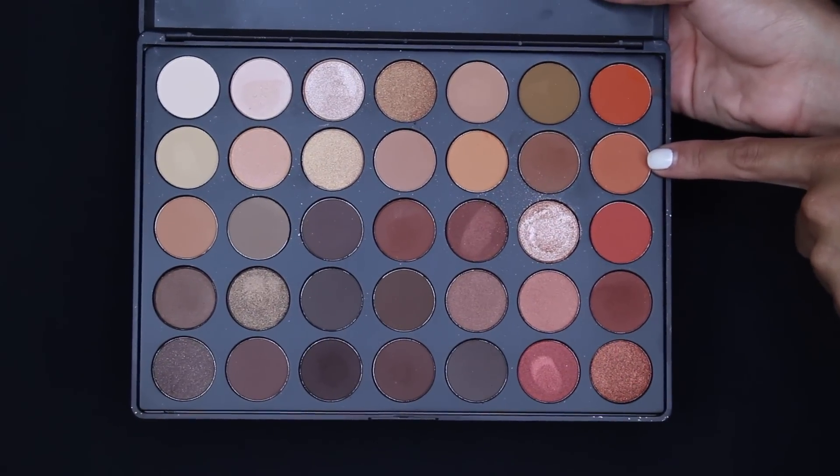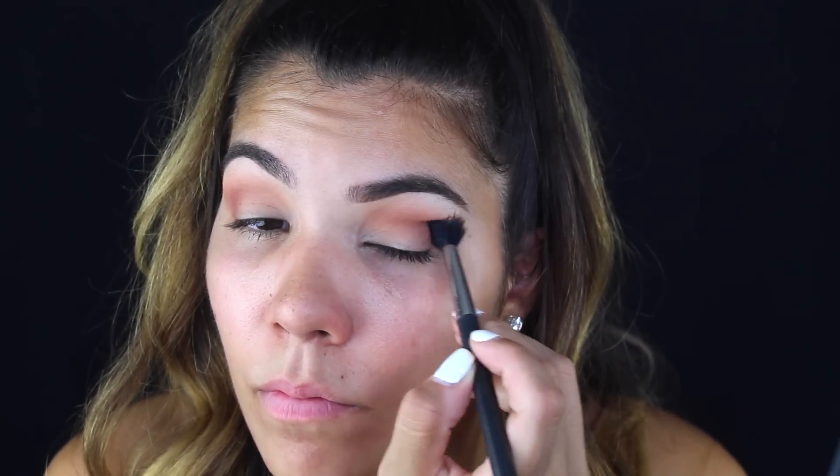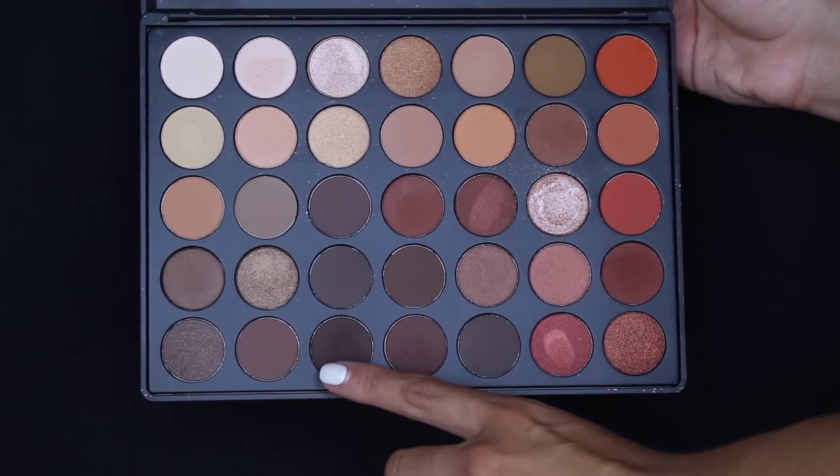Then I'm taking this orangey shade — it's probably similar to Rule by MAC, which is just a little bit more orange, but it gives a little bit of color and warmth to the eye look. When you're building up and blending colors on top of each other, it adds more dimension and depth.